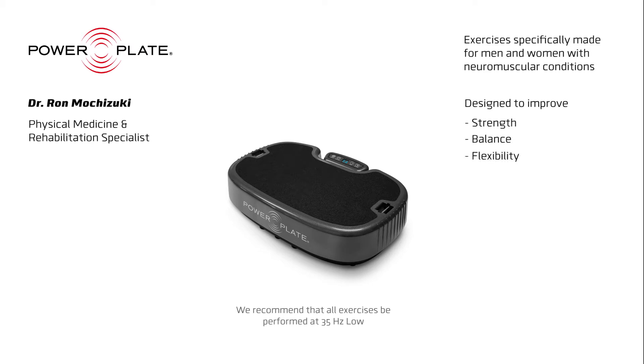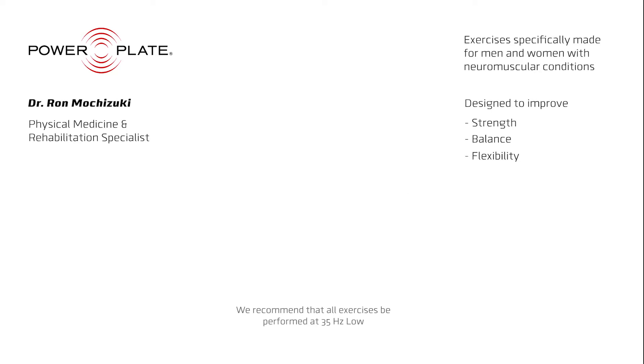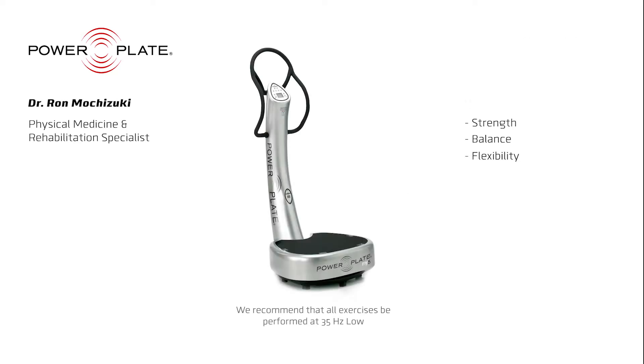Each recommended exercise is presented with three levels of difficulty depending upon the limitations that you are experiencing in general or on a particular day. The first level is the easiest to complete. These exercises are performed in the most stable position while you are sitting or well supported.